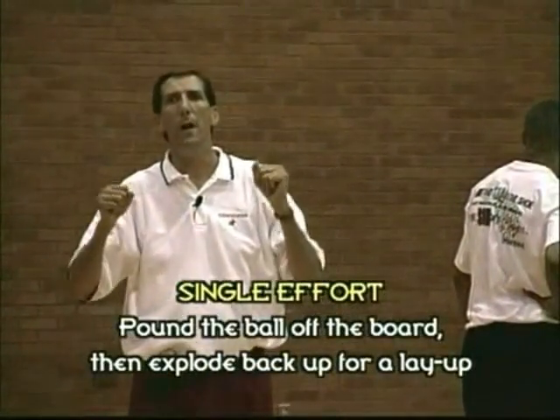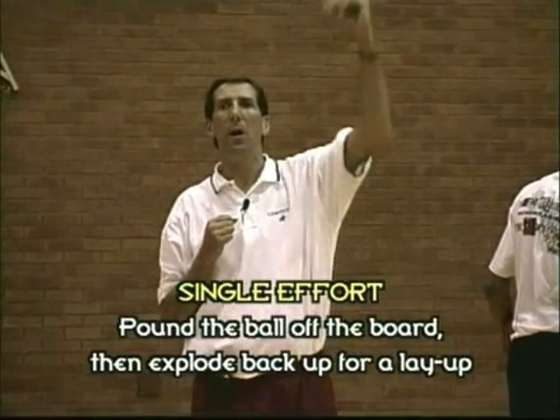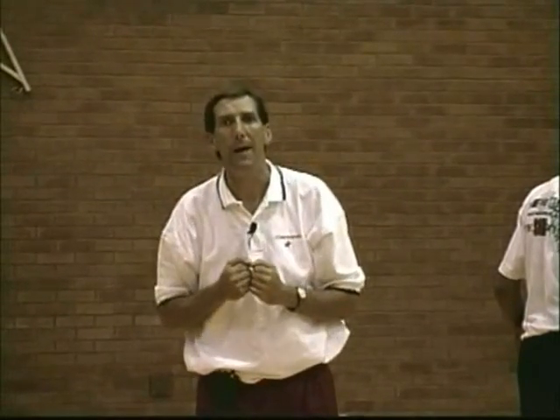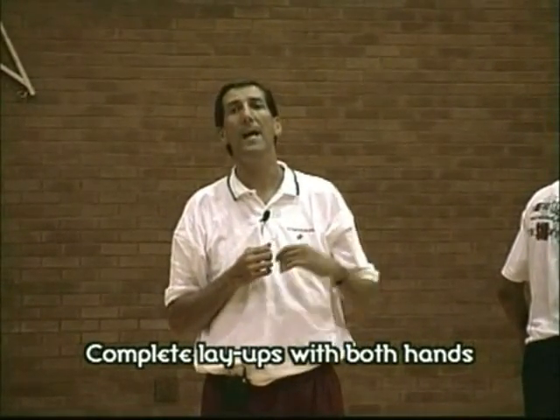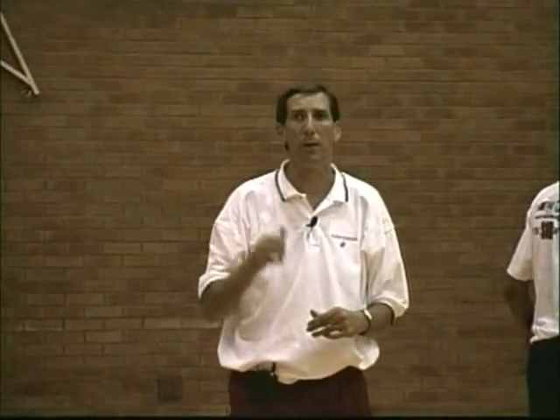In this drill, we are going to concentrate on developing strength with our hands over our head. The player is going to go up and bang the ball off the board as hard as he can, come back down, explode back up, and make a layup. Take the ball out of the net, go to the other side of the board, explode up, bang it off the board as hard as you can, come back down, and explode it back up. When he's on his right side, he needs to use his right hand. When he's on his left side, he needs to use his left hand. It's going to be hard work, but we're going to coach him through it.